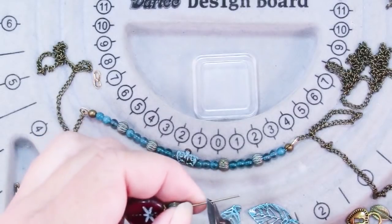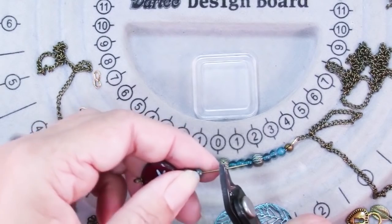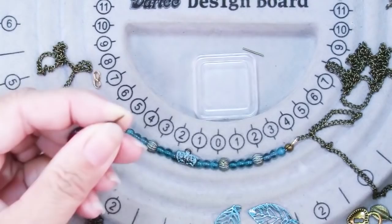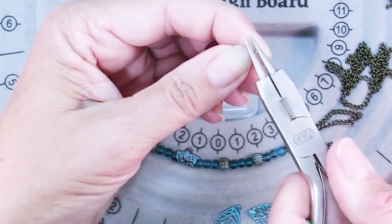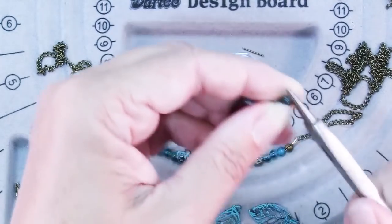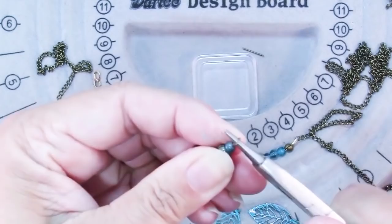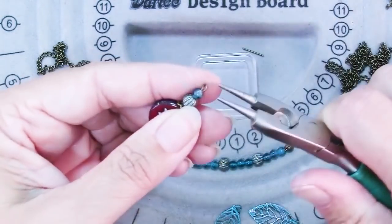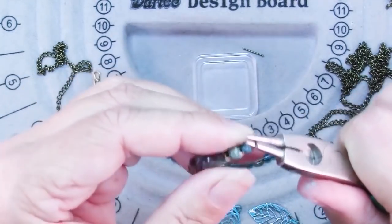Now let's finish the pendant. First I'm going to trim this wire so it's about three-eighths of an inch beyond that last bead. Grab it with my round nose pliers and just twist my wrist towards me. Be careful if you have glass or crystal beads right next to your loop — you can crack them with the tool.